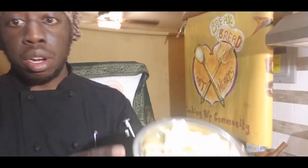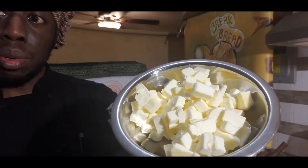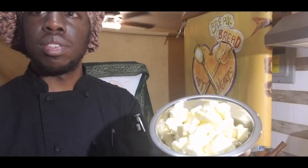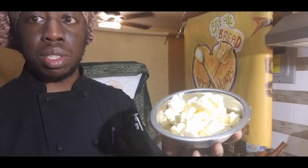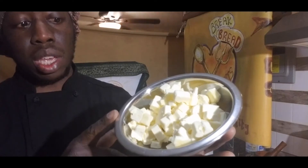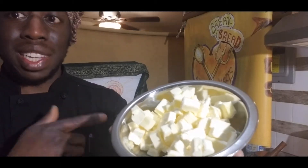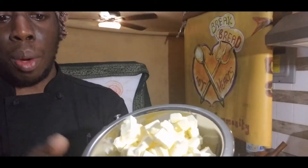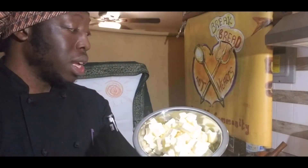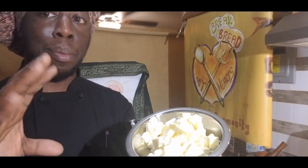I have some butter — about six ounces of butter. A box of butter comes as one pound. Each stick is usually four ounces, four times four equals 16, so 16 ounces makes one pound of butter. I have about six ounces of butter here, roughly about a stick and a half, cut up into cubes. I put it in the freezer to chill so the butter would not melt while it's being mixed, because I want it to stay cold to melt while it's baking to make my biscuits nice and flaky.